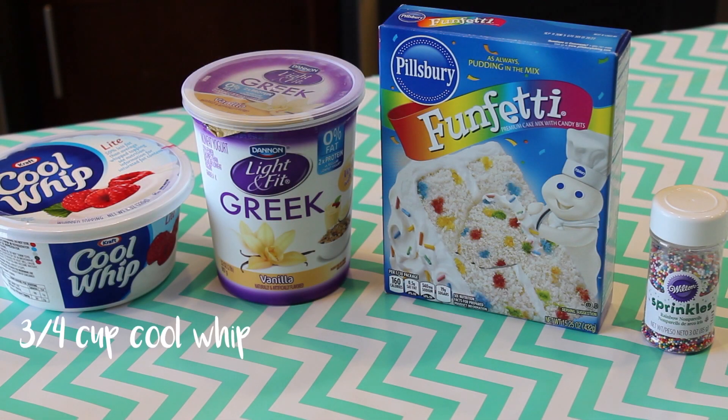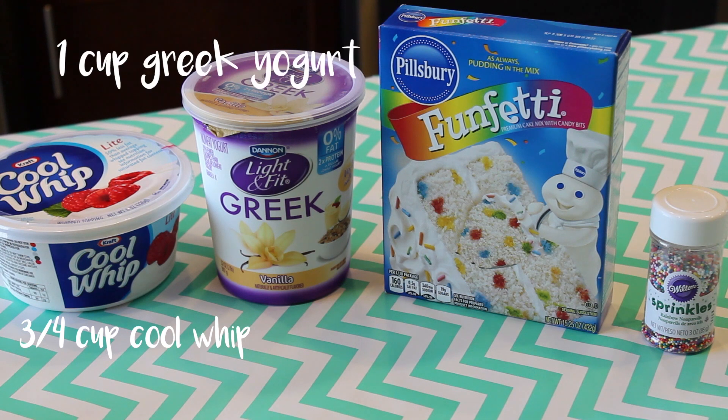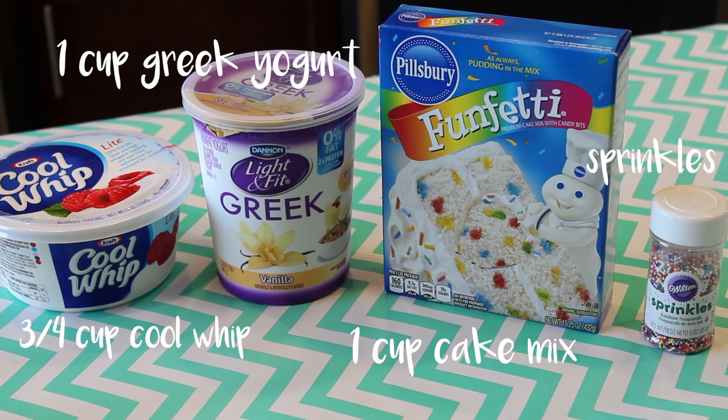For the cake batter dip, you're going to need three fourths cup of Cool Whip, 1 cup of Greek yogurt, 1 cup of cake mix, and some sprinkles.